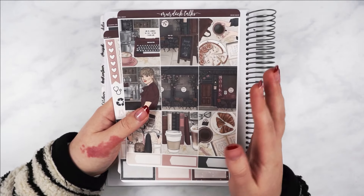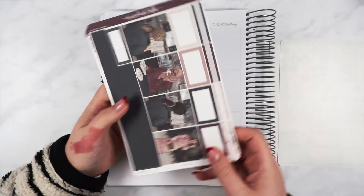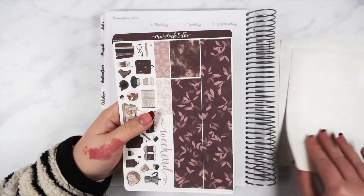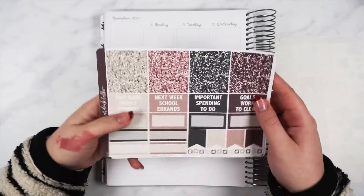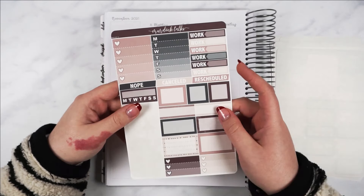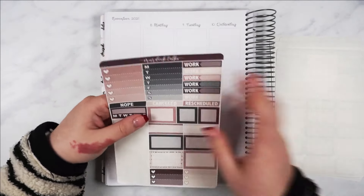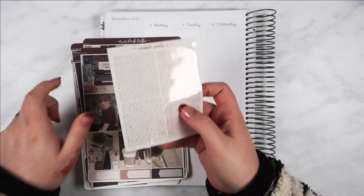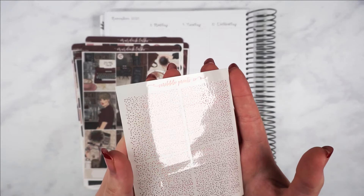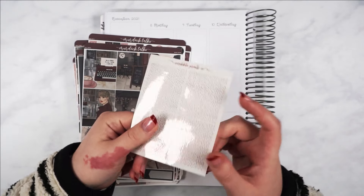I will quickly go through the kit. This video is probably going to end up being really long, but these are the pages. It's also my first time planning with a kit from Murdoch Talks — I had to get it shipped over via Kat's Stackery. I haven't even looked at the kit before now. I've taken the date covers and pulled out my character stickers to try and speed this whole process up. I've also pinched a few icons from the kit, and I've got some red foil — it's like the reddest foil I've got. I might use it, I might not.